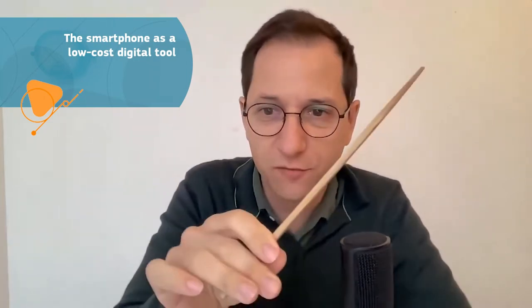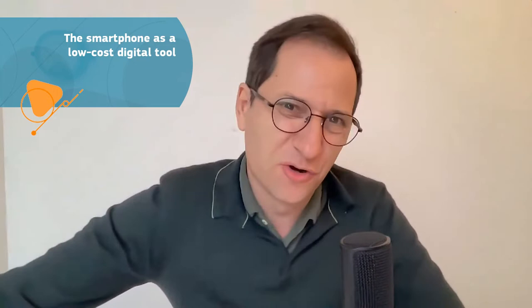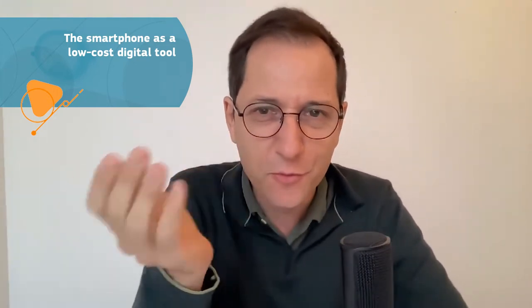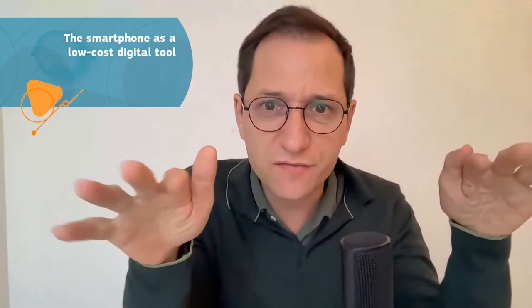When we say low-cost tools, we really mean low-cost. It would be like a piece of wood, a piece of paper, or a ruler — everything that you already have in your classroom, basically. The only expensive tool we add in that story is the smartphone, because smartphones are of course very expensive, but most teenagers already have them in their pocket. So we consider it as a fake low-cost tool. With all these very basic tools, we can do a lot of physics, in fact.